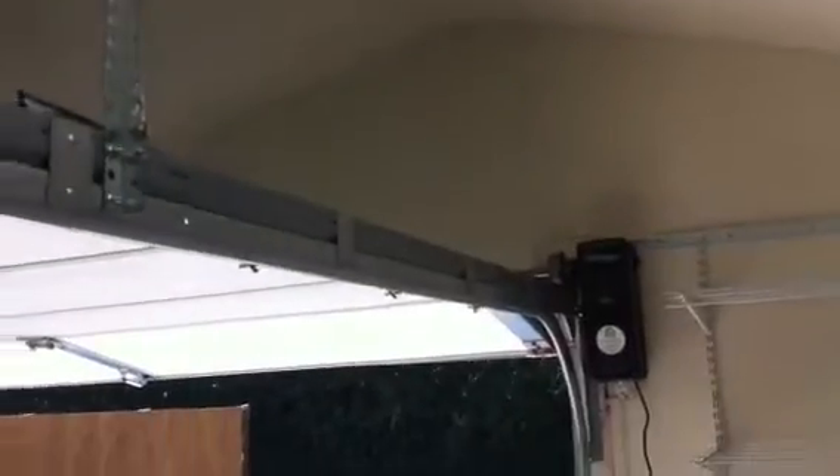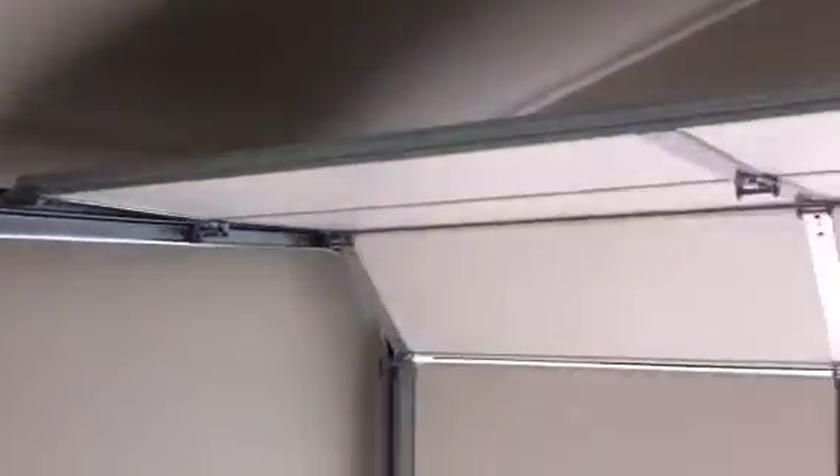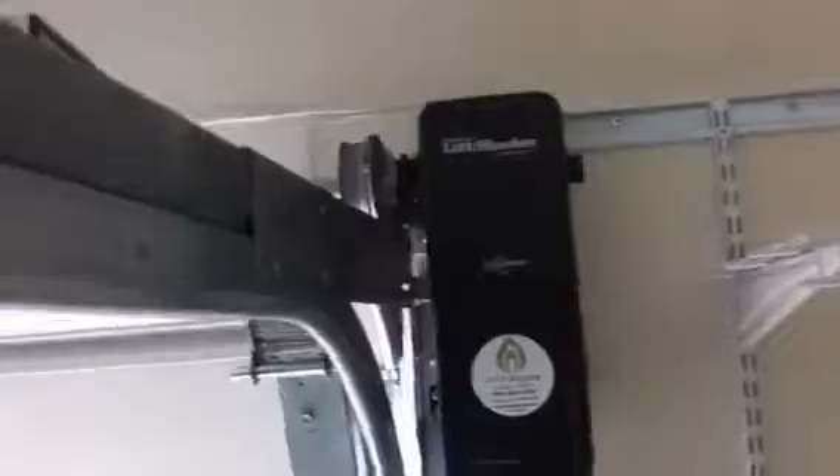Just finished this door up here in Orange. It's a low kit with the jack shaft motor. Arched ceilings at an angle, and did a six-inch low clearance kit. See how tight it is up here? Got barely enough room, but it turned out nice.